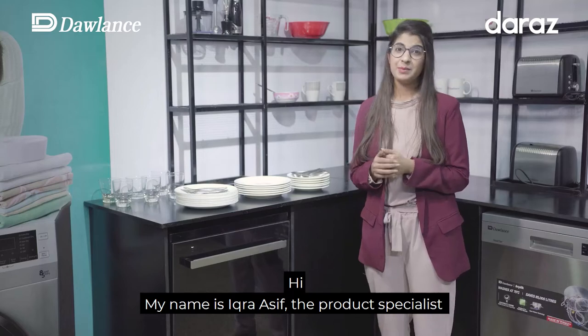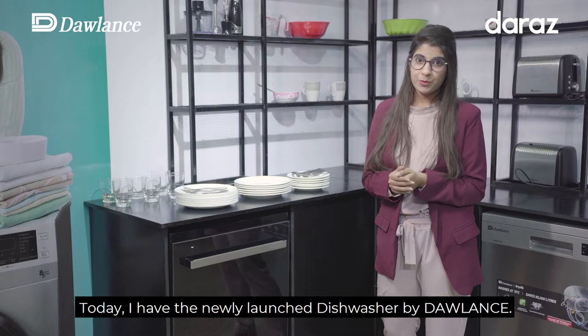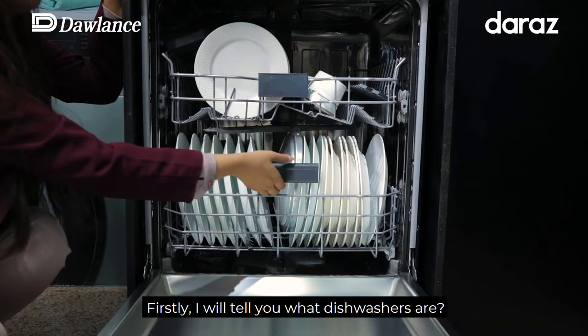Hi, my name is Zikra Asif and I'm the Product Specialist for Dishwashers and Laundry at Dolan's. Today I'm going to talk to you about Dolan's newly launched dishwasher. I'm going to tell you first of all what dishwashers are and how they will make your life easier.